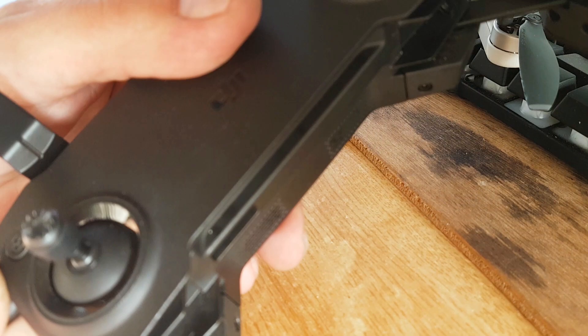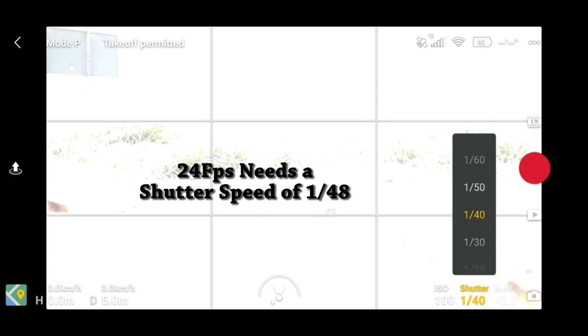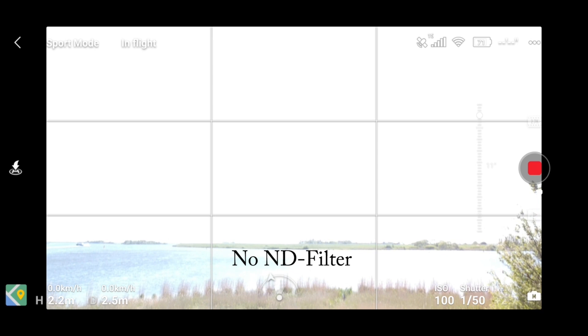Look at the sunshine — there's so much glitter on the water. It's perfect for testing the polarized filters and creating really nice professional footage with the new manual shutter speed. It's amazing.